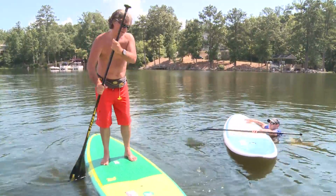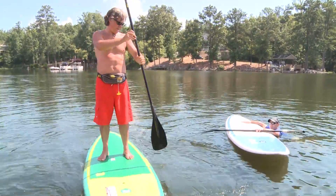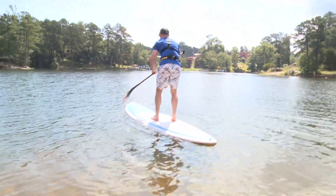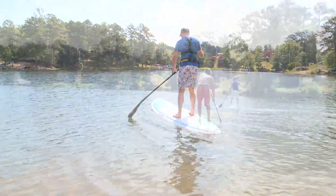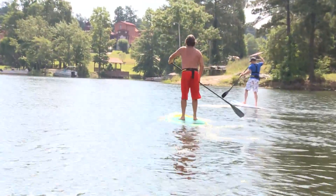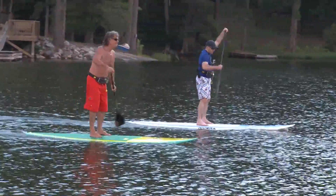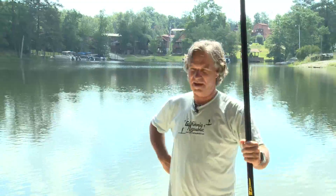Most people that come to me are beginners and a lot of times ask for lessons — like how many lessons do you think I'll need? It sounds too simple, but really 30 seconds. I give a 30-second lesson, and within five minutes you're paddling like you've been doing it all your life. What it consists of mainly is the paddle.